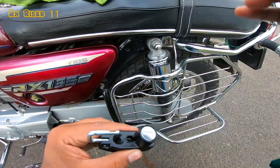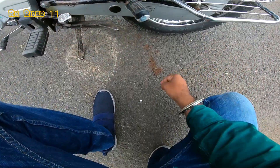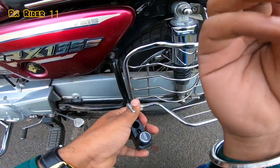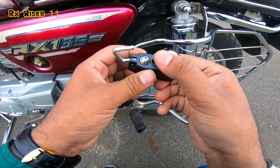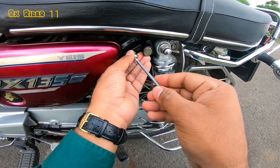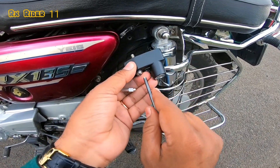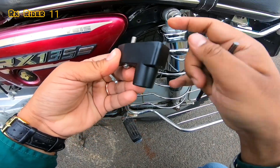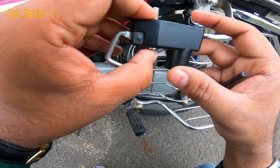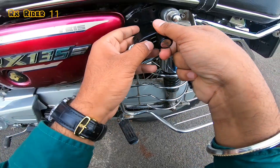I am going to put the lock in the case. This is a lock in the case — the screw we will call out here. The bag attachment is here, the hole is here, the rod is here, and this bolt is here.